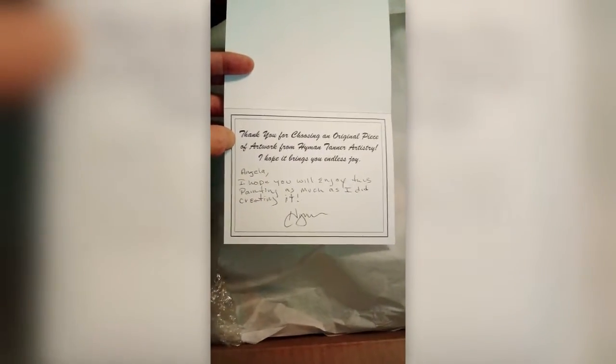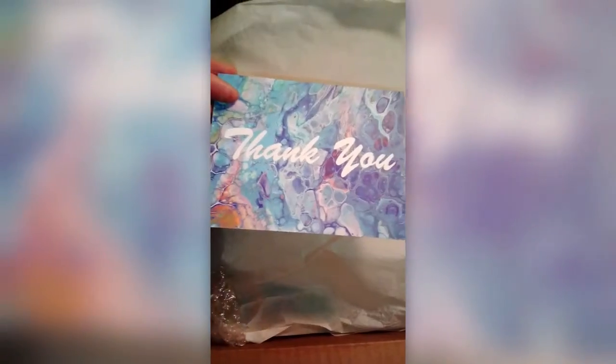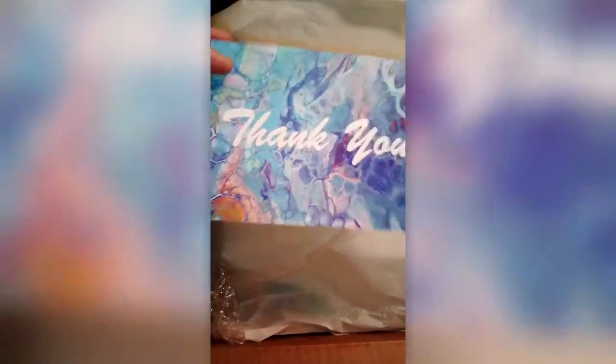This is his nice card with his artwork — it's a really good idea. I cannot be more pleased with how this turned out and how it's going to look on my wall. I think it's fantastic. Can you see it? Here we go. Nice, huh?